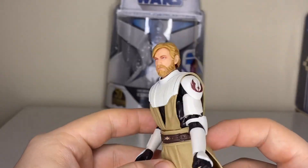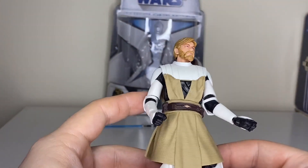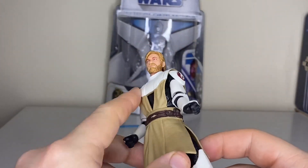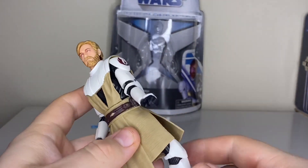It does look good, does look like Obi-Wan. Of course he's got his famous emblem on the side there. This is an awesome figure — he's got part clone armor, and the clone armor stops at the knees.